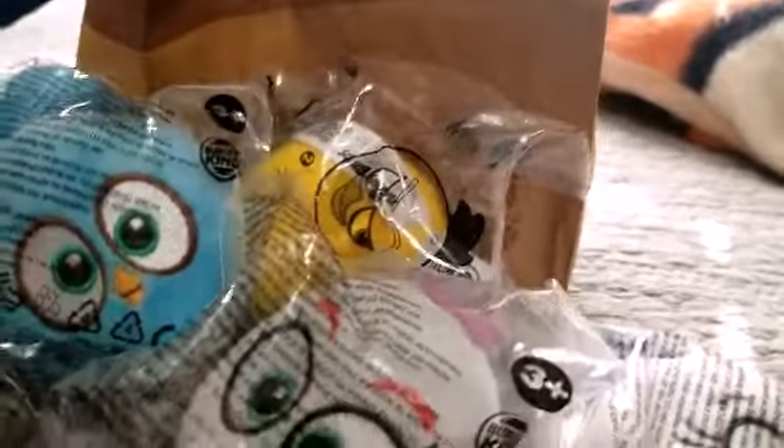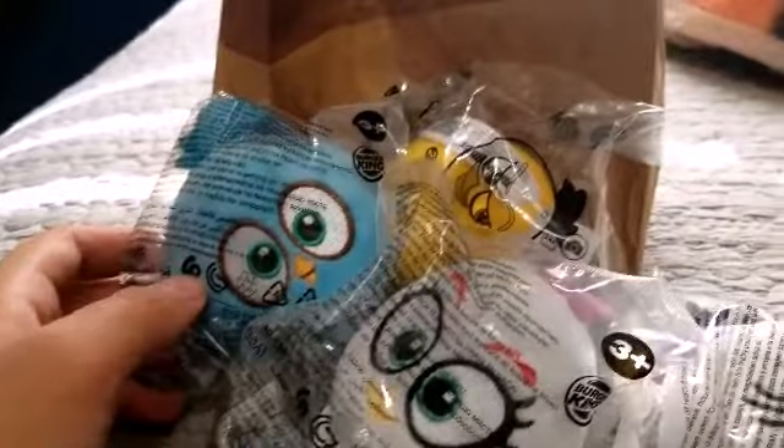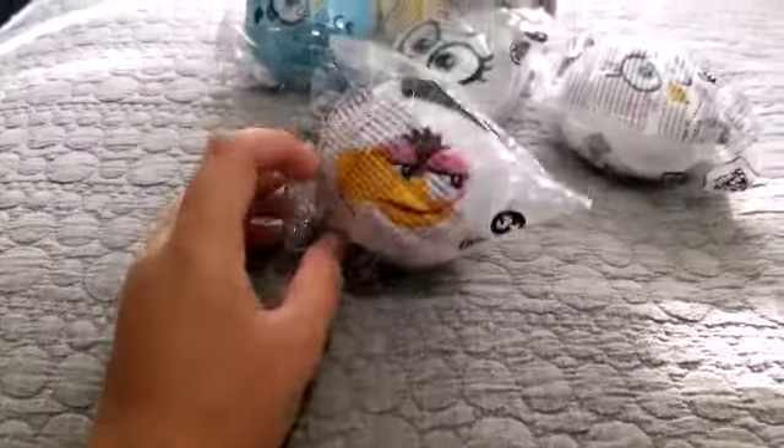Unfortunately, the Burger King I went to didn't have the full set — they were missing Red, they were missing Bomb, Stella, and like this green hatchling. So we're gonna unbox these one by one.